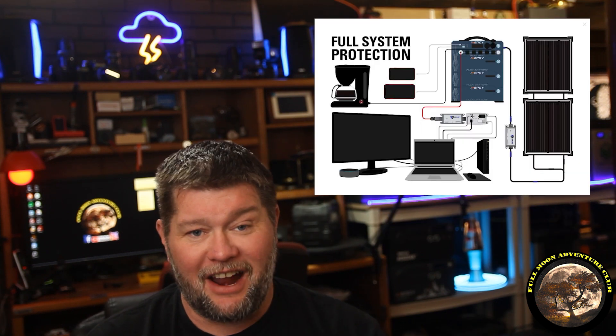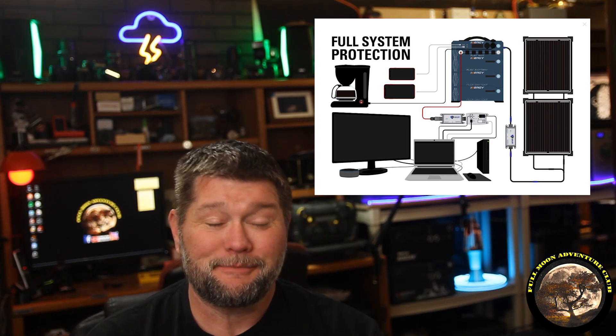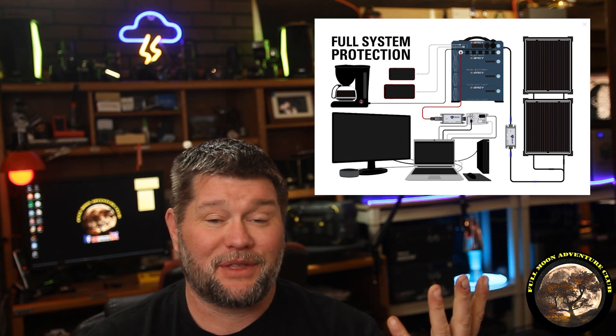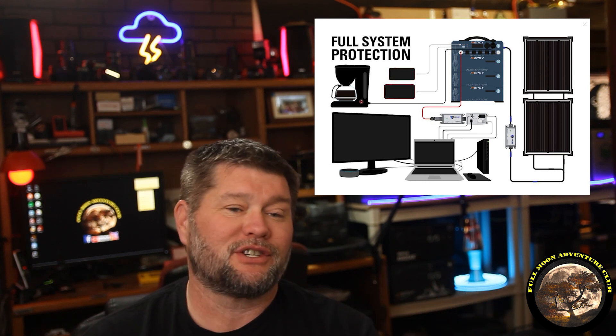If you take it out of the bag after an event, it should still work. But if you're using it when something like that happens, it's going to fry. This way, with these EMP Shields, everything is protected while I'm using it, which is so super cool. So I want to show you how I do all that.